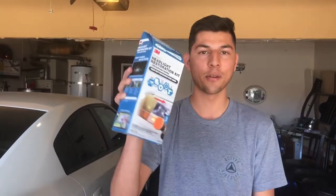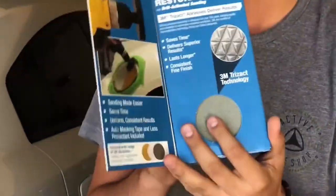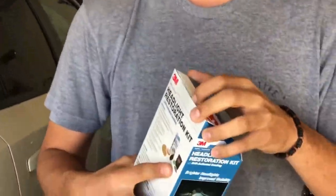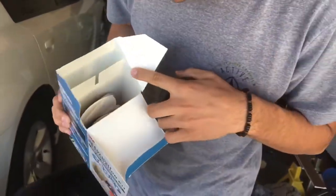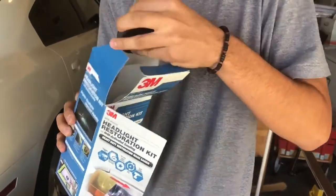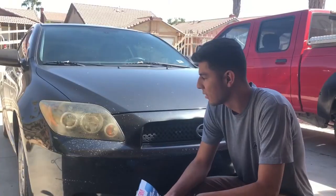What's going on you guys, Brandon here. Today I'm actually gonna be restoring my friend's headlights on a Scion TC. They're actually in really bad condition, so I just picked up this 3M headlight restoration kit and we're gonna test it out. His headlights are legit yellow right here. So it's the drill one - it comes with a bunch of pads and like a buffer. I've never used one of these, we're gonna figure it out today.